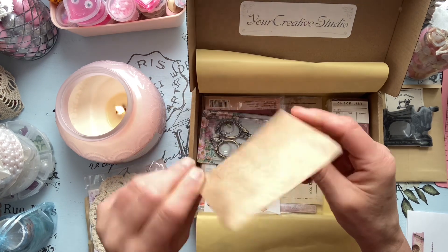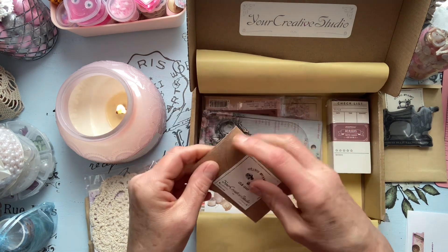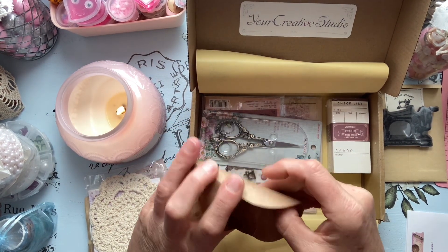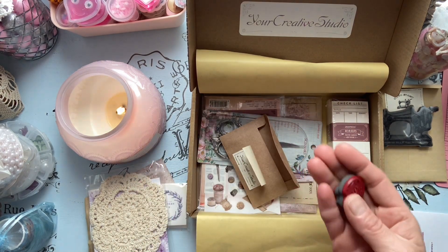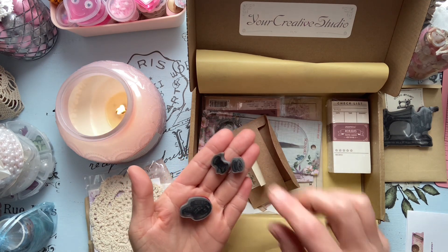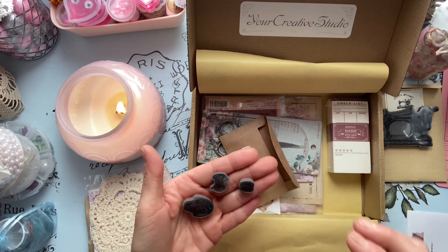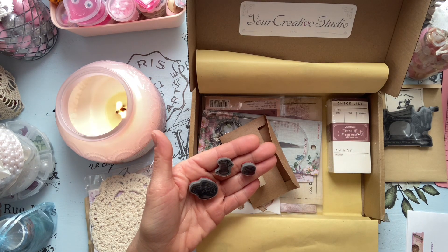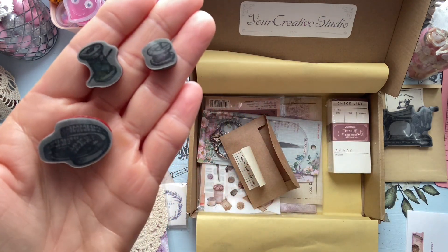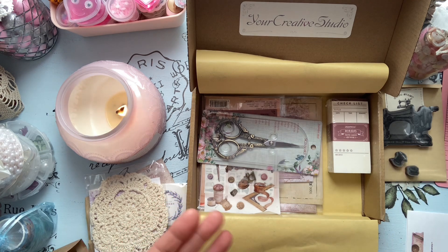I love these envelopes. We have a cling stamp again — let's see. We're gonna test these out guys. We have a ruler, a thread and needle, and a bobbin. Very nice — I'm gonna leave those out because we're going to test them out and see how well they work.